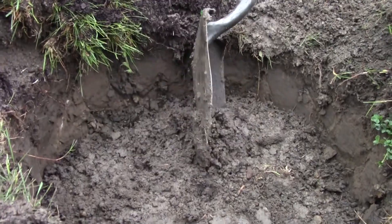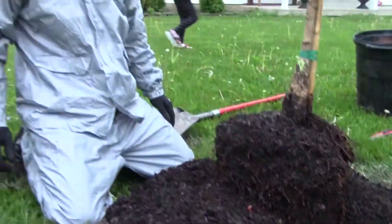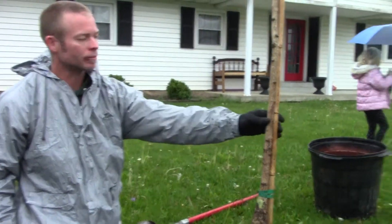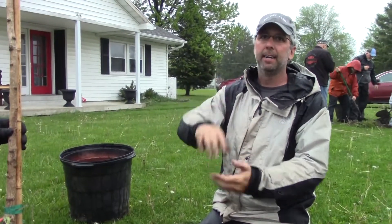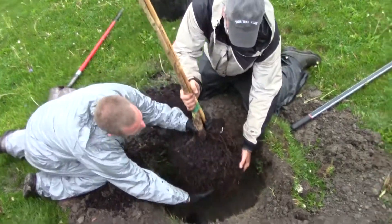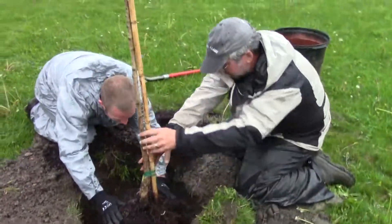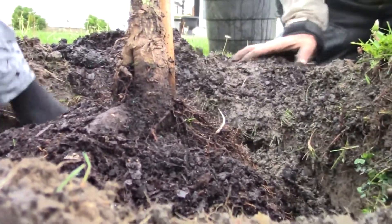It's always better to be just a hair high than too low. You definitely don't want to plant your trees too deep. You don't want them four or five inches out of the ground, but if you're a half inch to an inch high, that's fine — you're going to get a little bit of settle. Sometimes you have to put them in and take them out to get it right.